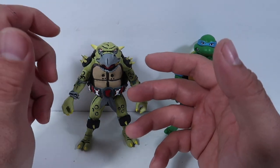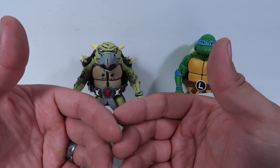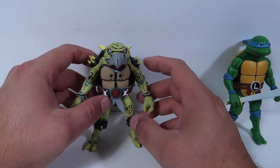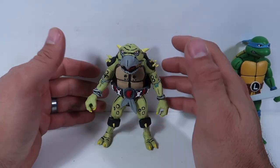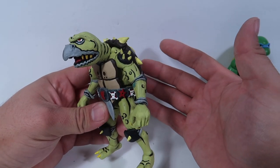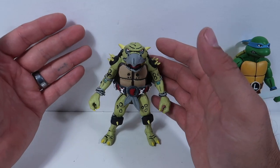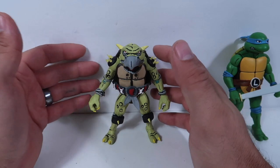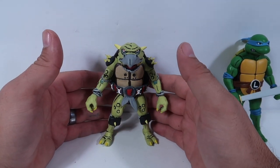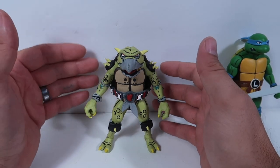I feel honored that you guys want my figures — that makes me feel good about myself and my art. But I do have to make money off of these things. It would be nice to work for a company like NECA, but I know I'll never work at NECA, and that's okay. What I'm going to school for is to hopefully one day have my own company, make my own figures, have people working under me. Hopefully someday I could work for another company — it doesn't have to be NECA. There are other action figure companies out there.